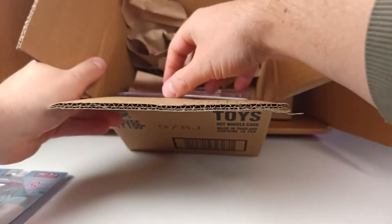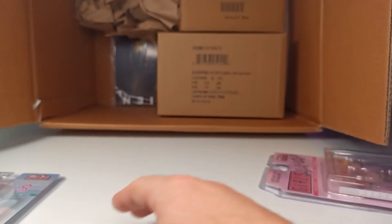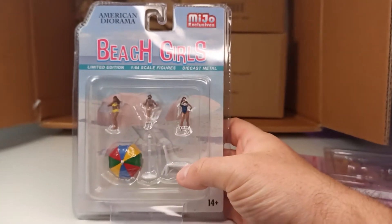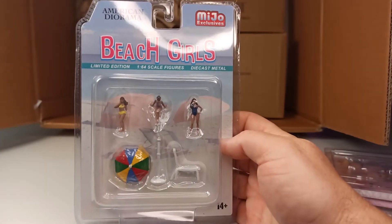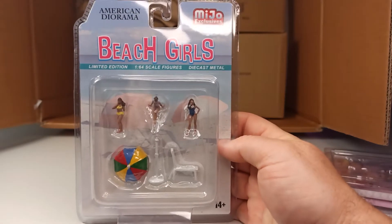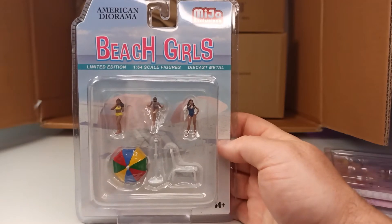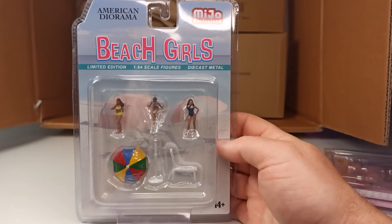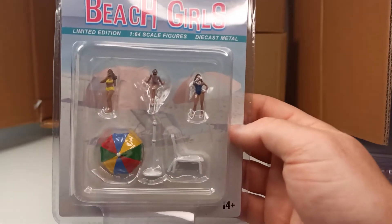And this is something I've been waiting for a while — I think I pre-ordered these. These are diorama figures — the beach girls from American Diorama. I've been expecting these for a while. These figures are really cool for taking pictures of your cars; they bring a little bit of life into your diecast. These are the beach girls.